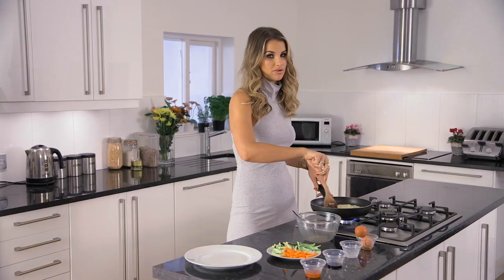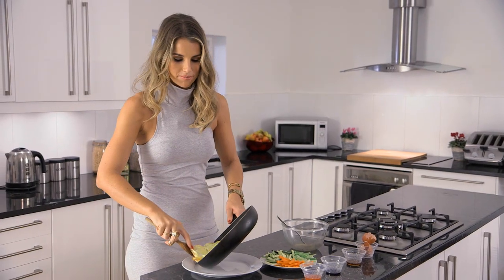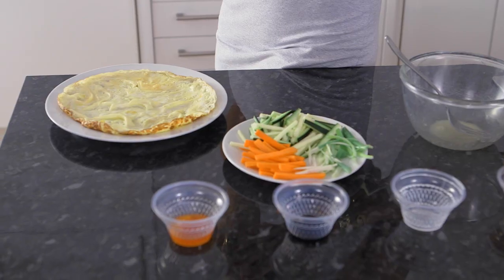Two minutes should do it for the omelette. Now my omelette's ready, I'm just going to pop it on the plate. And you repeat that for each guest — well, you don't need to see me do it again, you trust me, right? Omelettes are ready.